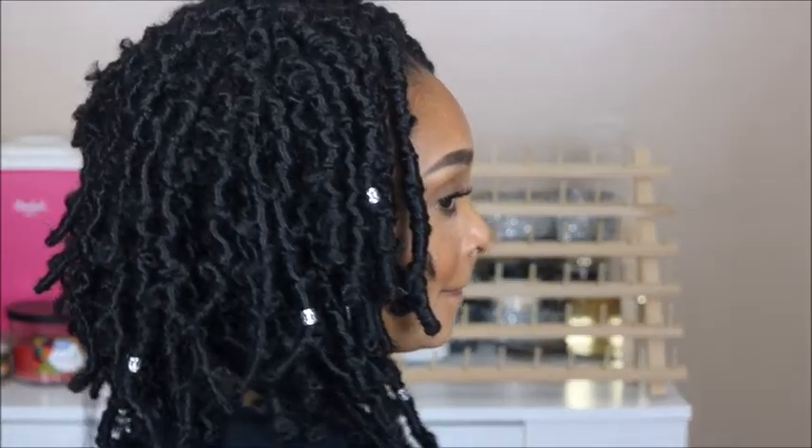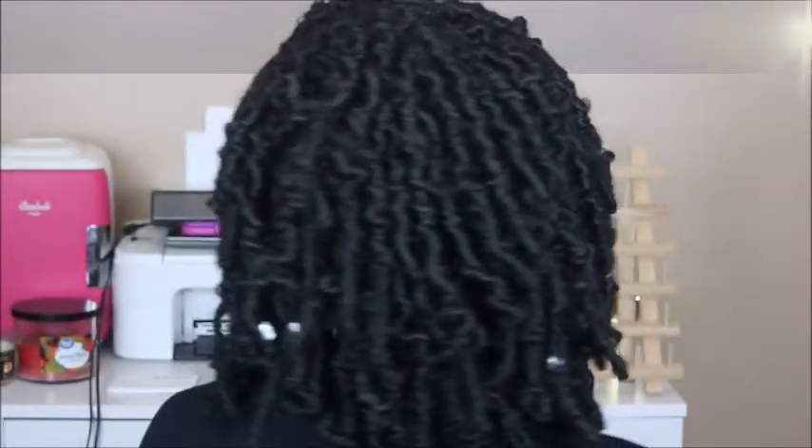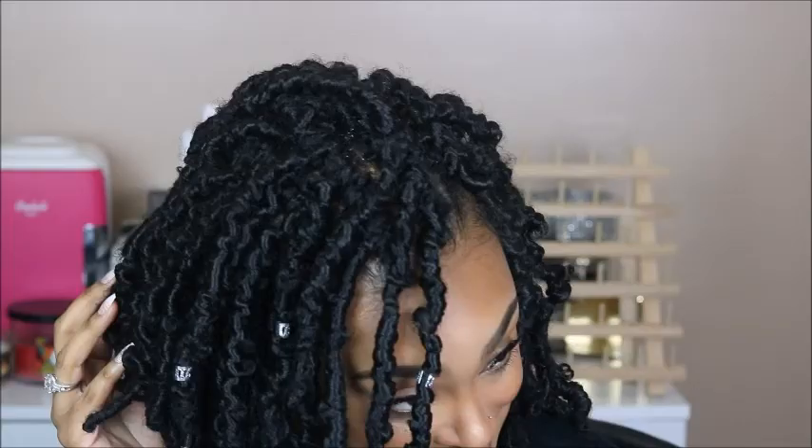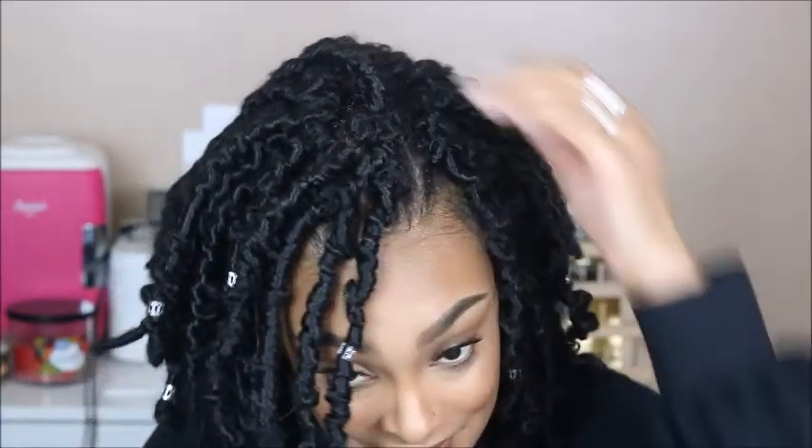Hey guys, it's your girl NaturallyNada here and I'm back with another video. Today I'm going to be reviewing these Niseo Hair Butterfly Locks. They're 10 inch and some 12 inch butterfly locks from Amazon. If you're interested in seeing me review these, install these, and tell you what I think, just please stay tuned.